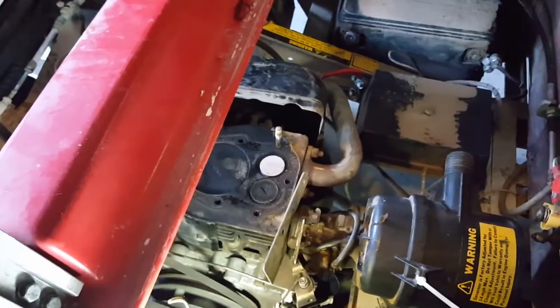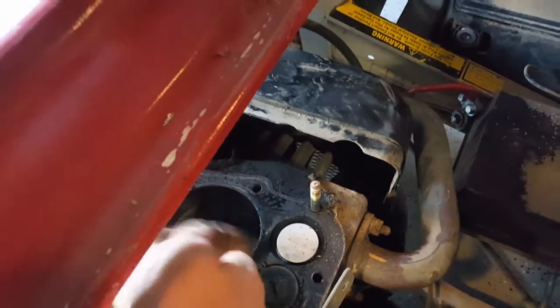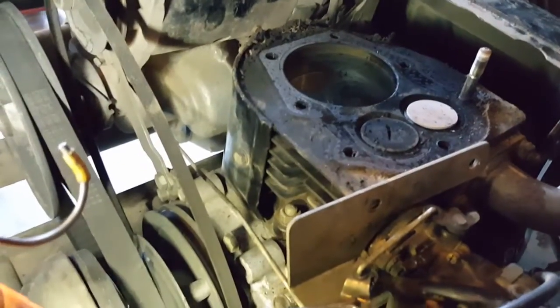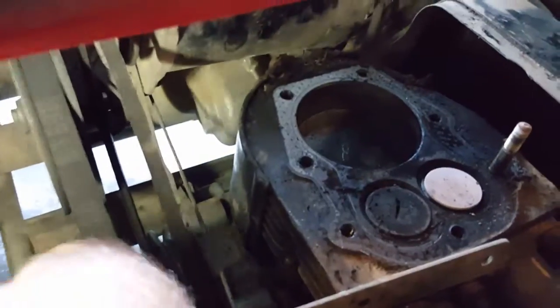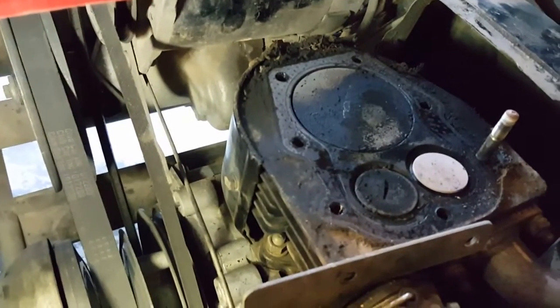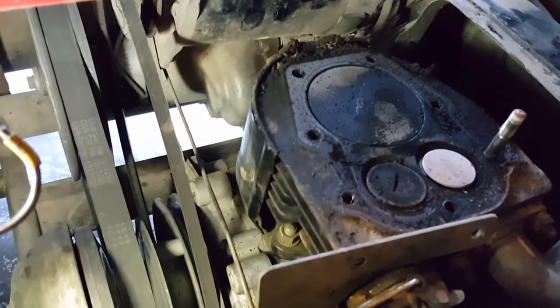I'll clean the head up, see if it's true, put a straight edge down there - hopefully the block isn't warped. I looked at the piston and it wasn't burning oil, and there's very little ring ridge at the top. It's never been an oil burner, so I'm going to live with that. Everything moves freely and like I said it was running decent before, just losing power. We'll see how it goes back together.